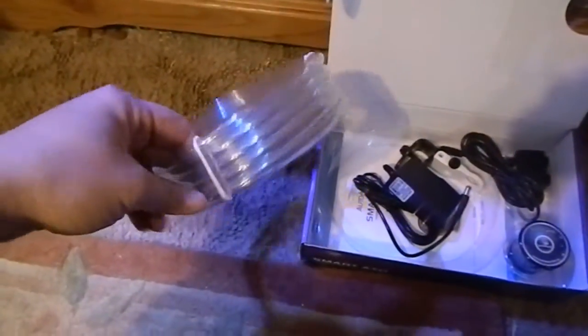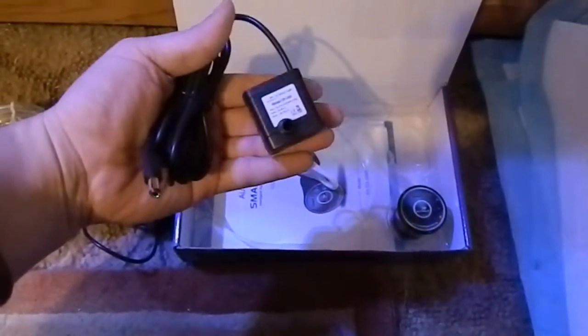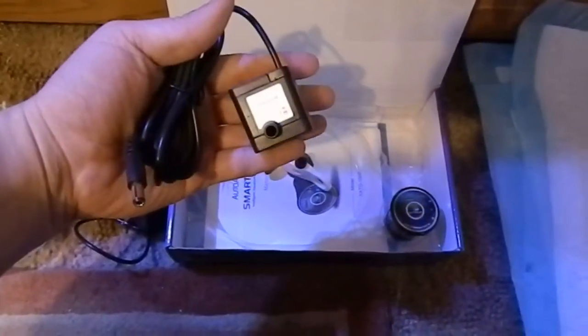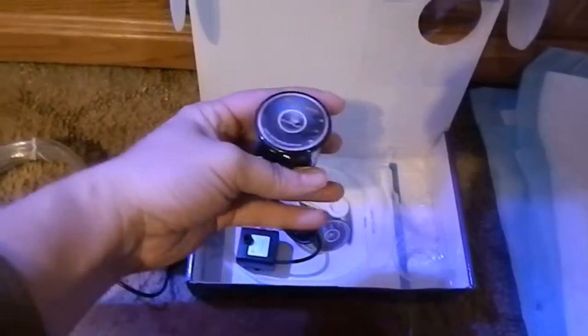This is what it comes with. We've got about six feet of tubing here — it's very small tubing. We got the power adapter here. We've got a very itty-bitty pump; it's very small. It's got a mounting bracket and the brains of the operation, this little guy right here.